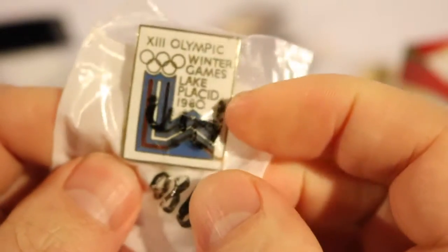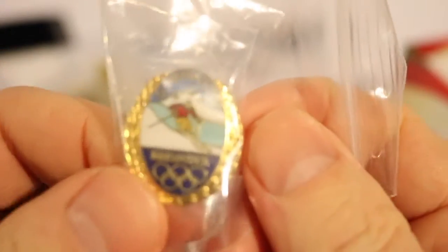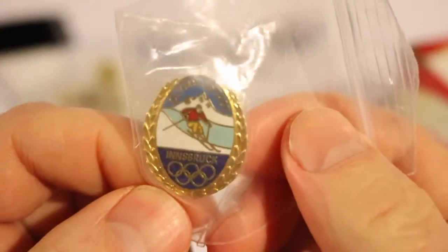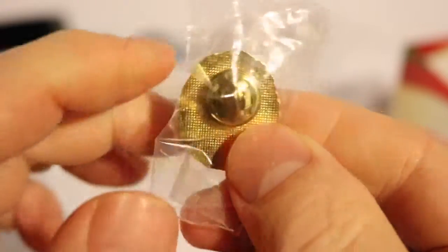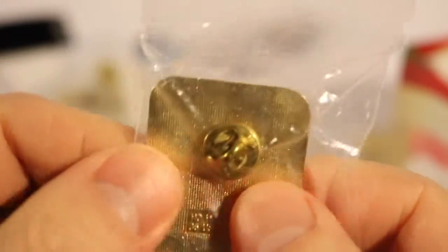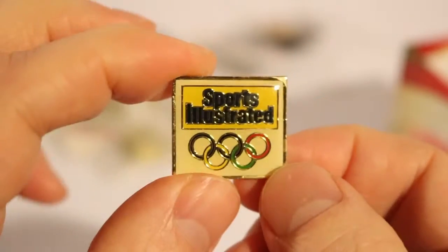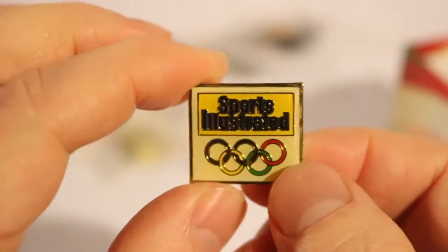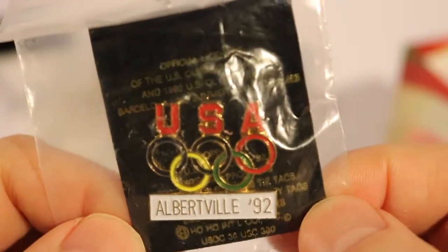This is a Lake Placid Winter Games pin — I think I've got a few of these, with a bar pin back. This one is Olympics in Innsbruck — Olympiastadion Innsbruck. And this is 1956 Cortina USA Olympic team — again I'm not sure if this is authentic, but there's 56 Cortina. Another Sports Illustrated corporate pin. And this one is an Albertville '92 USA Olympic rings pin.